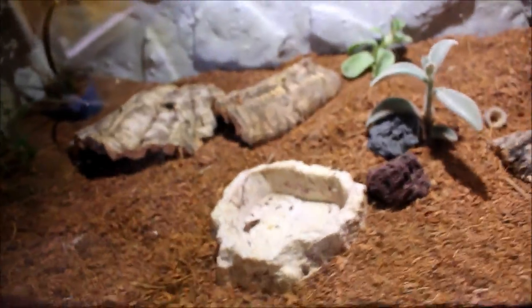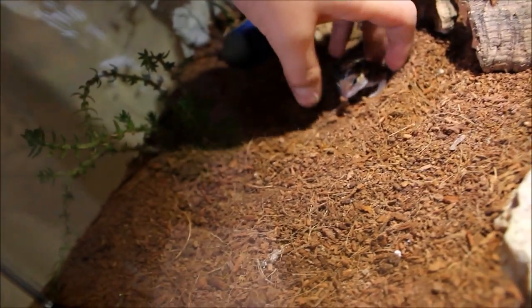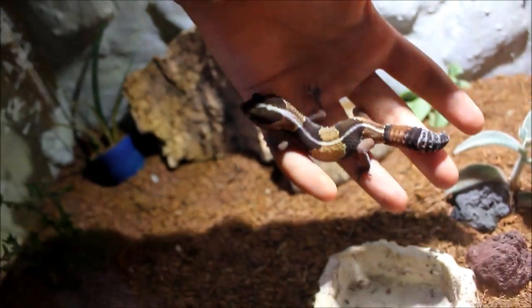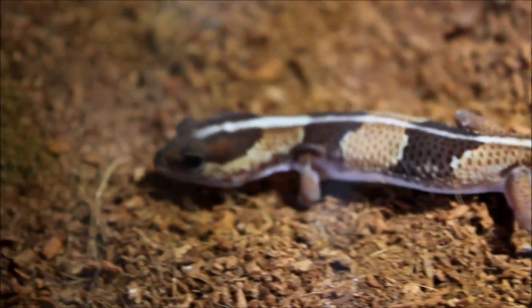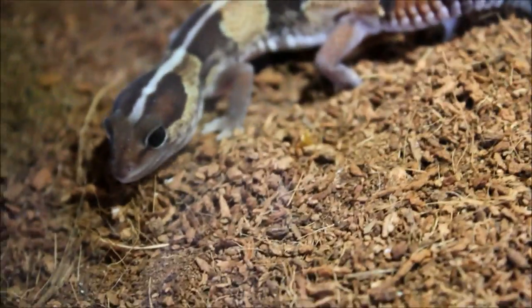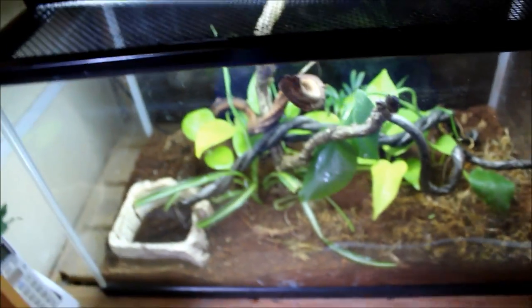Beneath them we've got my African fat-tailed gecko. This guy just tried to attack my finger — I think he thought it was food. He's grown a lot; you can't even tell how big he is now, and he's got a really beautiful coloration. I need to feed him more crickets to get him growing faster. His tank is pretty basic at the moment but it's just temporary.